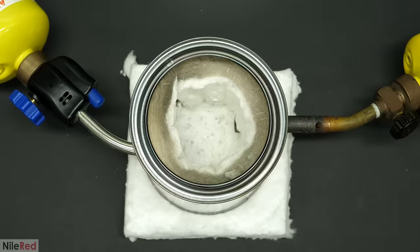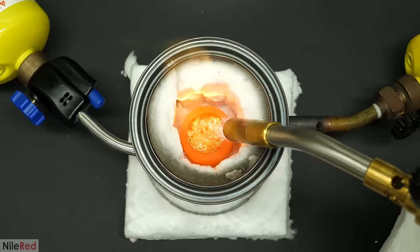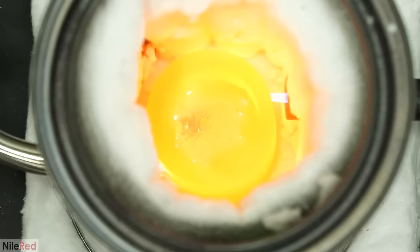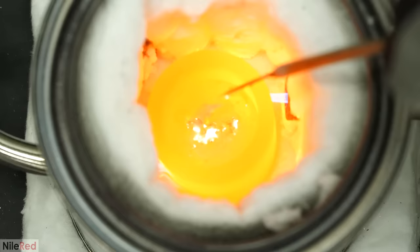So I put this inside my little can thing, turned on the torches, and covered the top. Within just a few minutes, it already started glowing red, and to get it going faster, I blasted the top with another torch. Then I let it sit there for a little while more, and it eventually started to melt. There was still a bunch of solid stuff left in it, but it was liquefying.